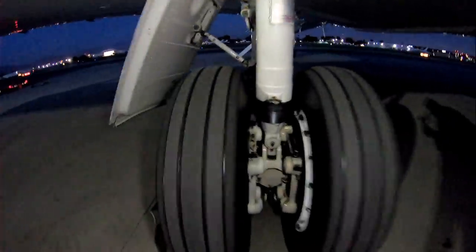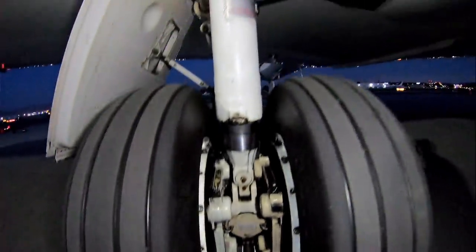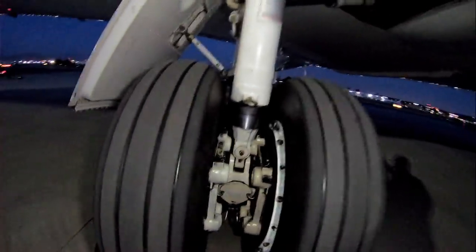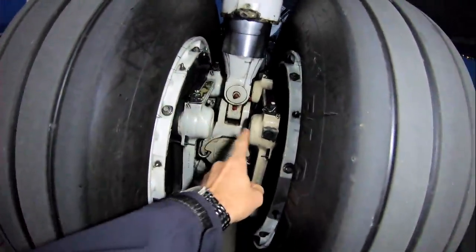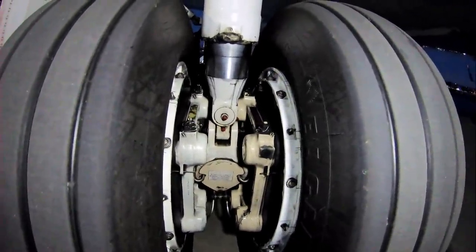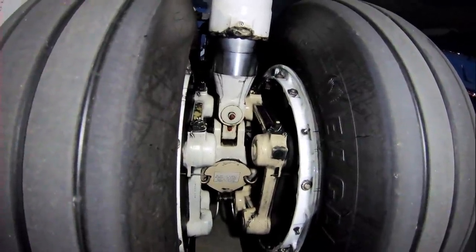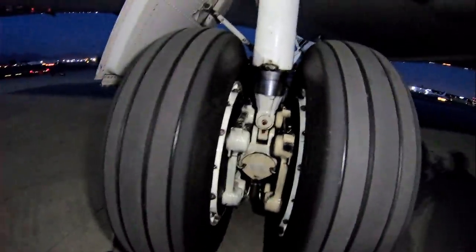From the rear of the airplane we'll come up to the wheel assemblies here. Obviously we got four main tires, two on each side, and right in here these are the brakes. On each side we got five pistons per wheel, so a total of 20 pistons on the airplane putting brake pressure on. Up to 3,000 psi of pressure can be applied, but if you do that you'll lock them up real quick and the anti-skid system would be working overtime.